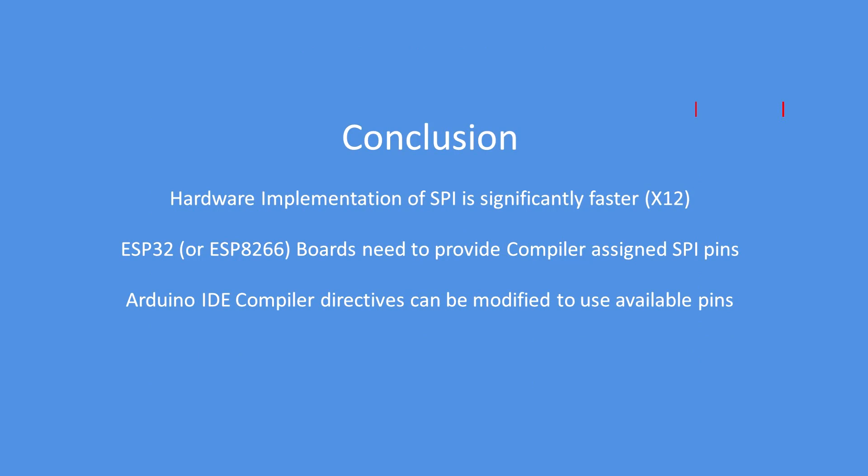In conclusion, the hardware SPI implementation is significantly faster — approximately 12 times faster. Most ESP32 boards provide the compiler-assigned SPI pins, but for example the LoLin ESP32 board does not, so that can only support software SPI. However, in the Arduino IDE compiler the directives can be modified to suit your board. Overall, it's a worthwhile implementation to make for the much greater speed of graphics drawing.